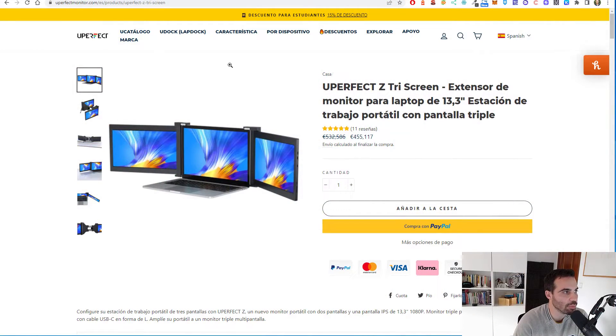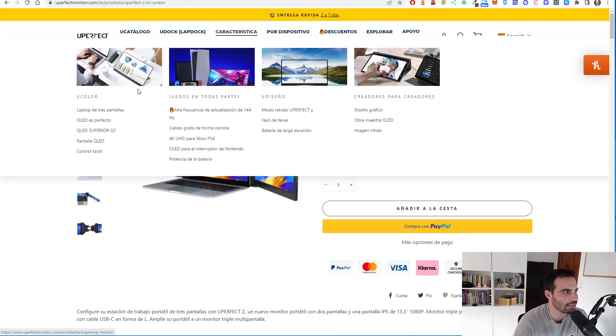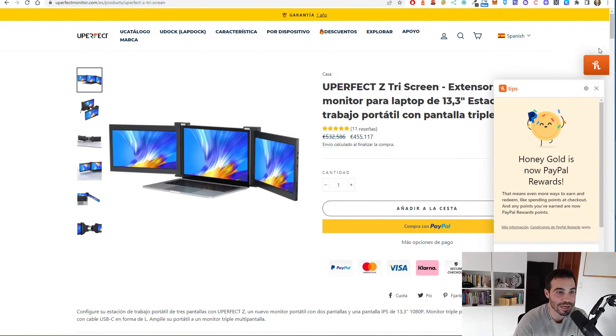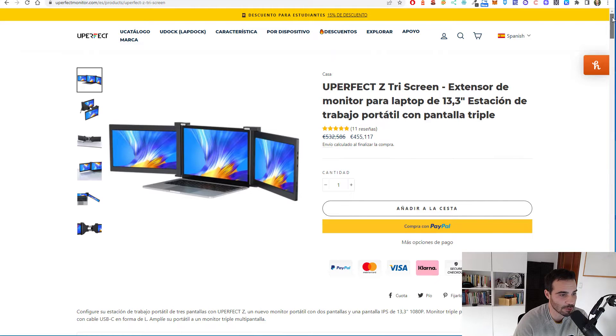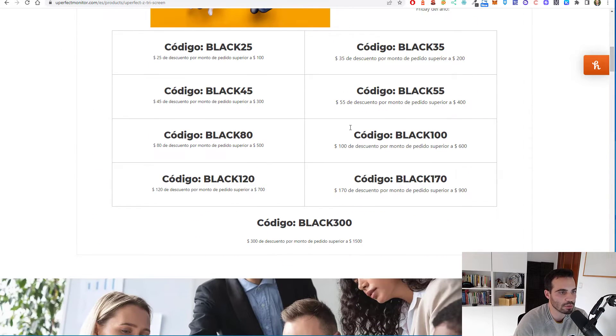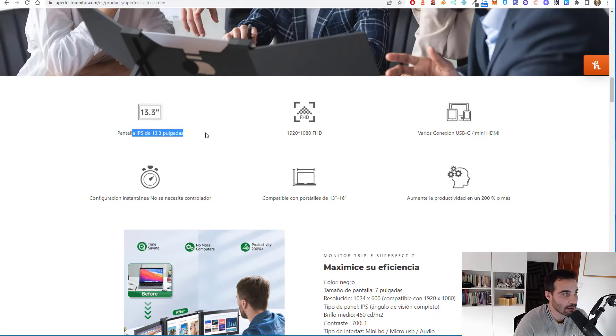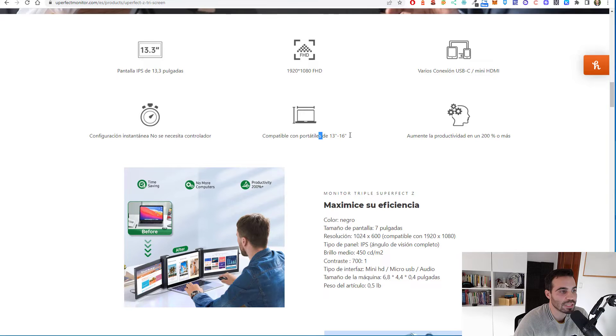If you were wondering where I bought it, it was at uperfectmonitor.com. I searched for the Uperfect Z3 screen — it says it's for 13.3-inch laptops, but it can fit 15-inch laptops like mine, or up to 16-inch. There are discount coupons available so you can get it cheaper. Looking at the technical specifications: the screen is 13.3-inch IPS, Full HD. The connection can be done via USB-C or mini HDMI. It's compatible with screens from 13 to 16 inches and claims to increase productivity by 200% — and that's actually true, because you are staring directly at the screens looking for the information you need, without navigating between tabs or windows.